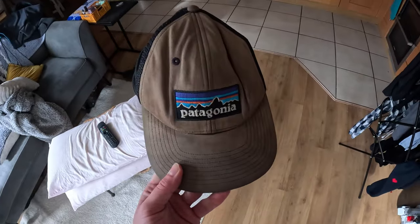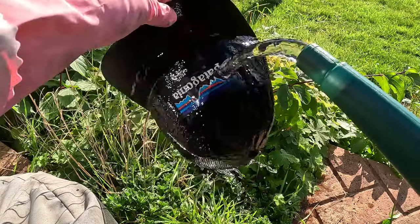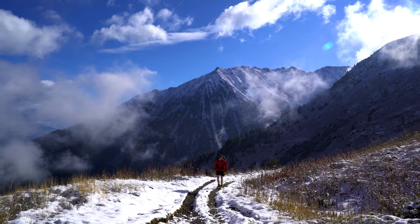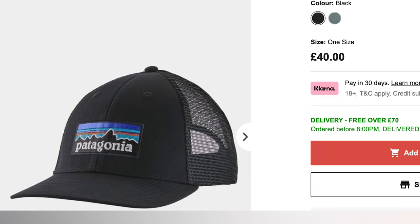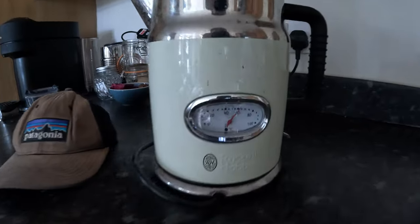Today we're going to find out if I can refurbish my old beaten-up Patagonia P6 trucker hat and bring it back to its former glory. I've worn this hat on many different adventures — up mountains, through hikes, stealth camps, wild camps. After all these activities my hat has been bleached by the sun, so instead of spending another 40 quid buying a new one, let's find out if I can bring my old one back to life.